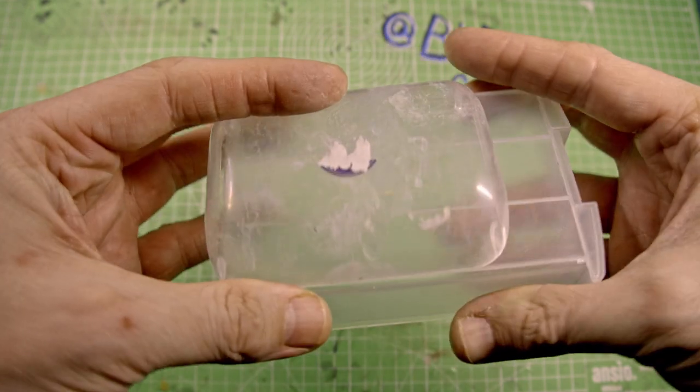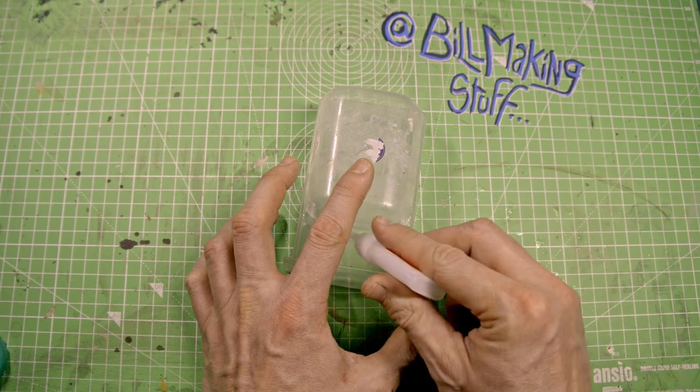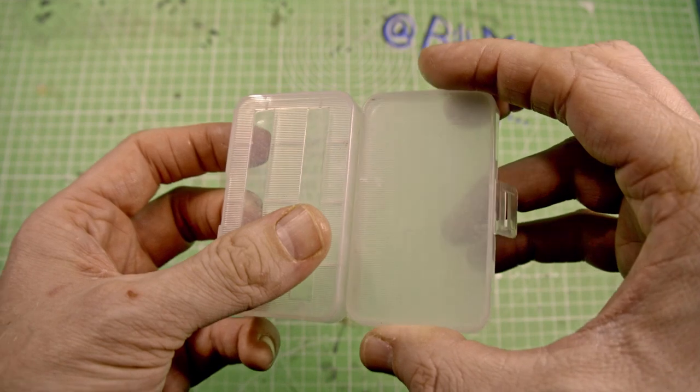As well as a ton of lids, I have a lot of these weird containers — plastic tubs — that I have no idea where I got them from, but I can use these for the body.